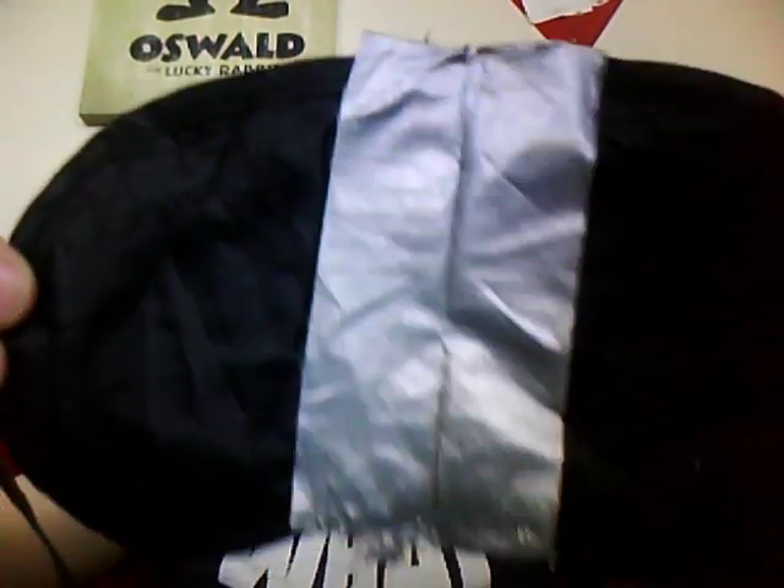First, I'd like you to see that this blindfold is completely opaque — non-see-through. Next, I want you to take a look and see how strong my prescription is on my glasses, just to get an idea of what it is that I have to see through.